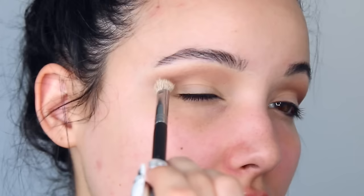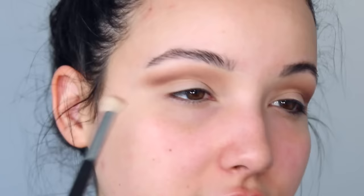I want to keep this crease color a little bit higher than I usually do because I'm wanting a little bit more lid space — I'm doing an all-over lid color plus eyeliner.